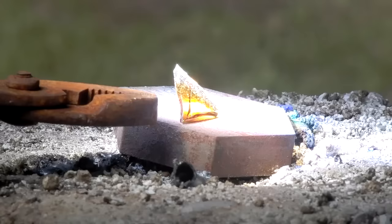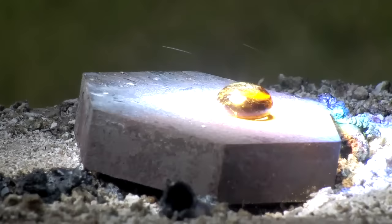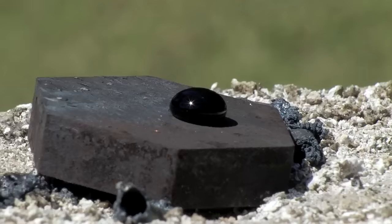One final trick anyone can do with scrap broken bottles is make glass drops. By heating a thick steel block and placing the glass at the focal point, the glass performs a mild version of the Leidenfrost effect. The glass, regardless of the original shape, forms a nice smooth spherical structure with a flat bottom. Because the steel block is extremely hot, it acts as an annealing base, preventing the formation from shattering.